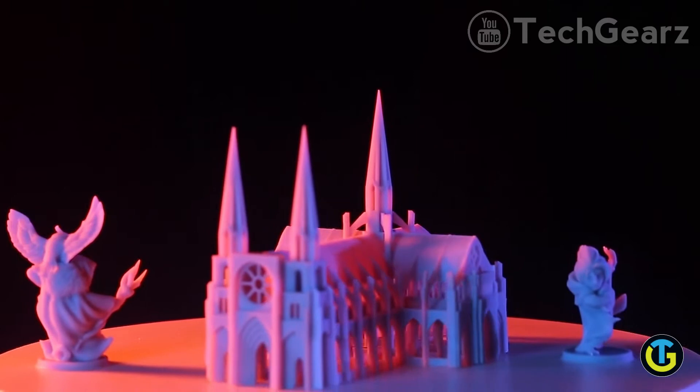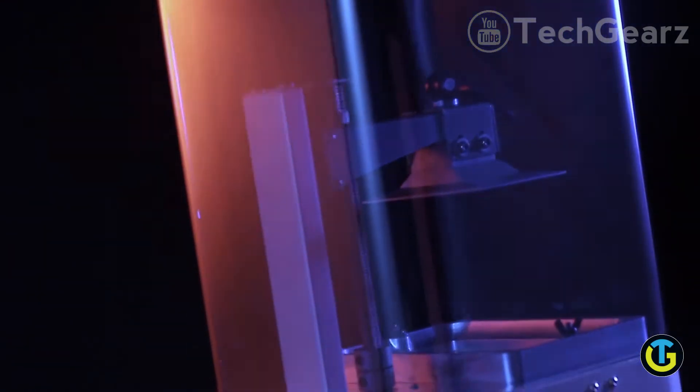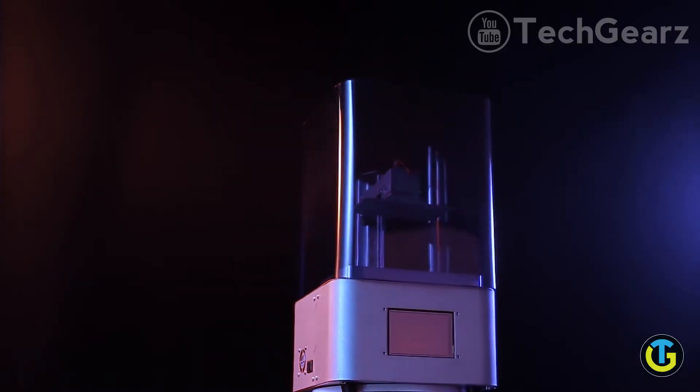Do you want to make a 3D printing object to show the true beauty of your design? Introducing Zoom Maker, an affordable desktop SLA 3D printer.